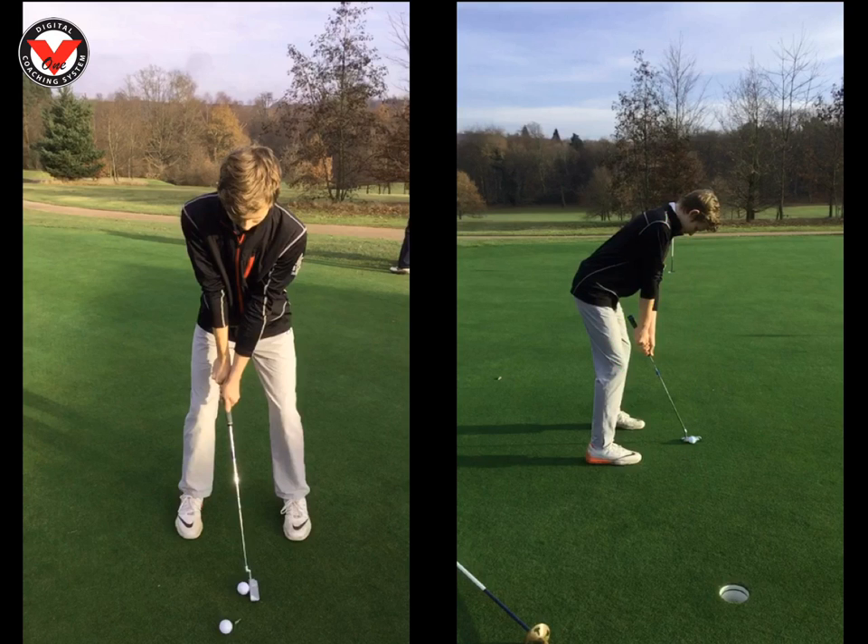Set up is the most important thing really in putting. You already had a very, very good stroke path wise — your stroke pretty much went slightly square, slightly inside to inside. I like that, and that putter suits you. You want a putter that's better to release, not a face balance putter.